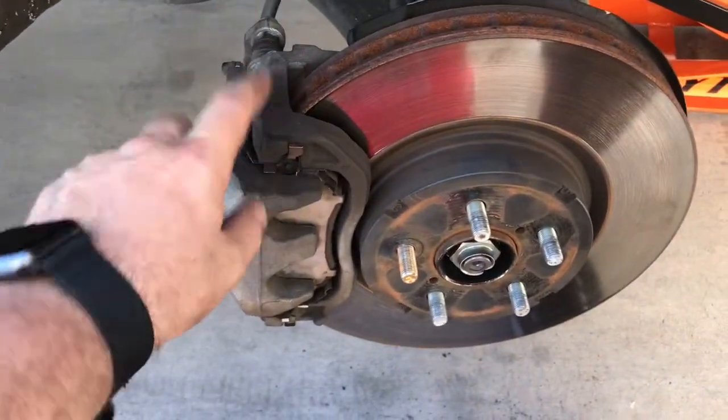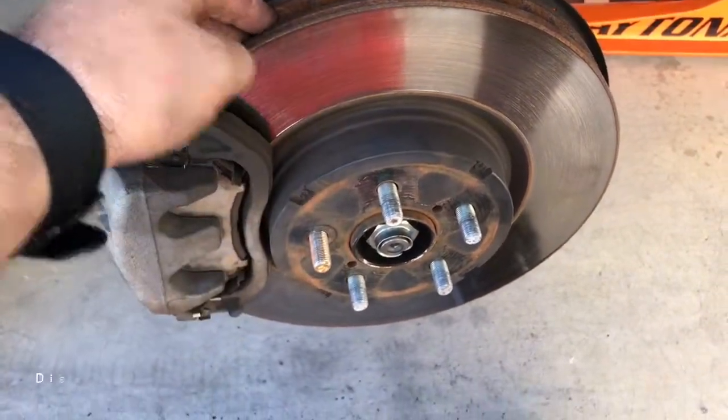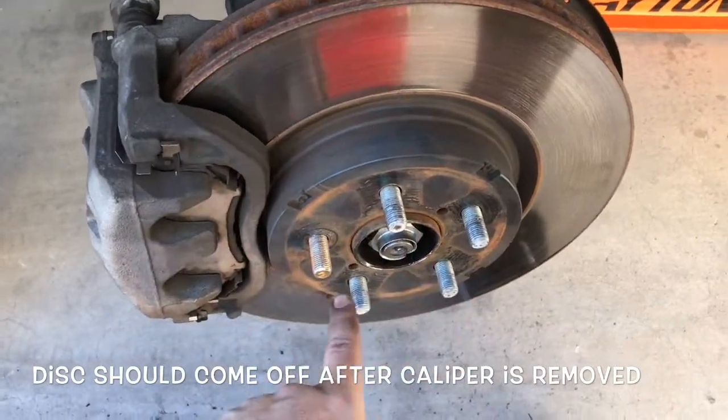Now after you get the caliper off, the disc should just come right off. It came right off for me and then you can get right to the hub.